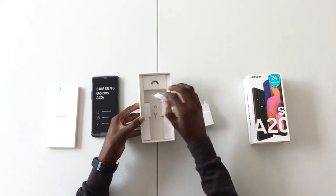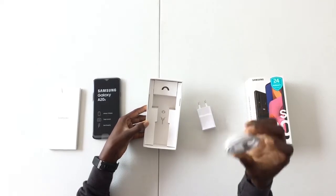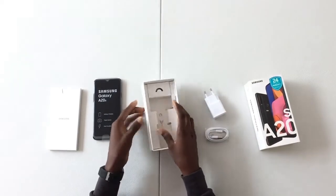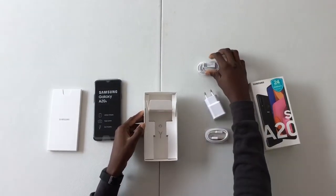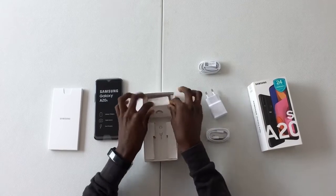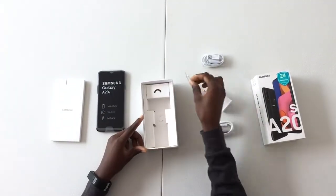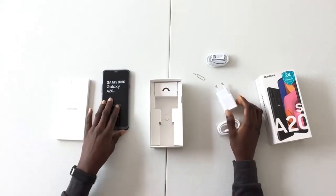You also see the USB Type-C cable to connect to the charging brick. In this compartment is the earpiece that comes with the phone, and at the bottom of the box we have the SIM ejector tool used to eject the SIM from the phone.